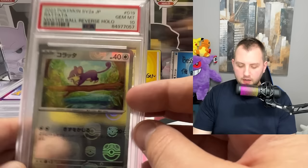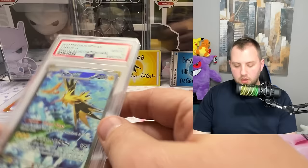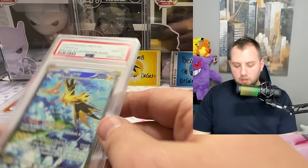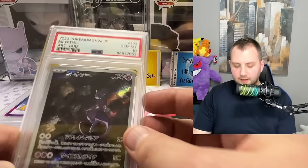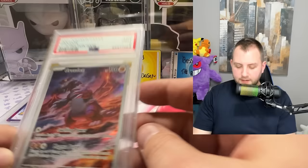Hot dang! Another Japanese card — Rattata master ball reverse, gem mint 10. Then the Zapdos EX special illustration rare comes up as a mint nine. But then another Zapdos special illustration rare gets gem mint 10 — that is what I'm talking about! And the Mewtwo art rare from Scarlet and Violet 151 — gem mint 10. I love this card.